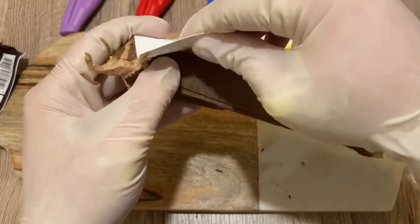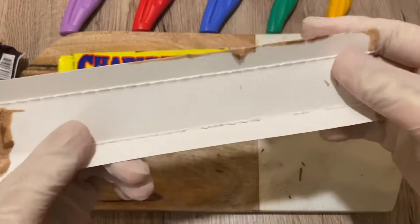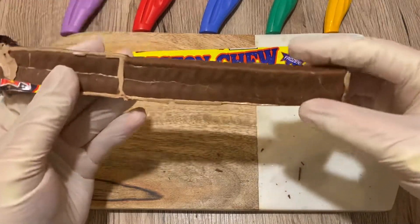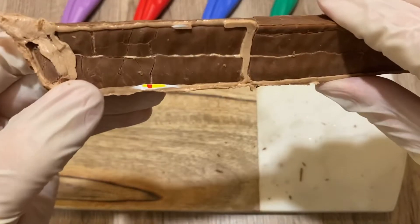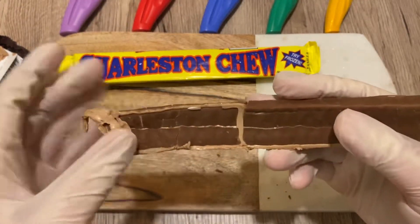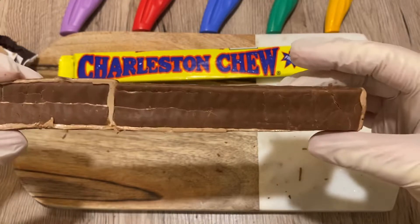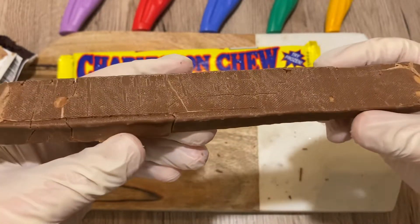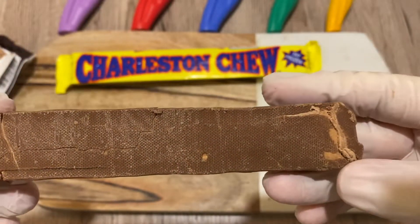The nougat is very stuck. We have an O'Henry style carton. There's still a wrapper here — I'm going to try to remove this wrapper. There we go, beautiful. So it's a very thin coating of chocolate; it's mostly nougat. It smells amazing — really like good quality chocolate, even though it's artificially simulated. And here you have the print lines of the conveyor belt. Fantastic.